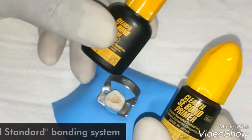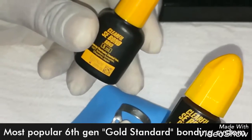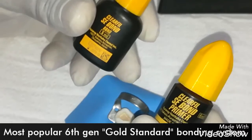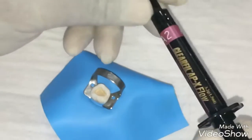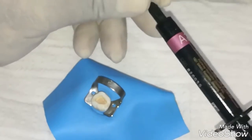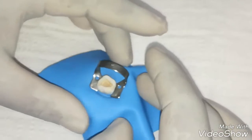First I choose the 6th generation bonding system from Kuraray, that is called the Clearfil AC Bond, which has a self-etching primer and bonding system. I also have Clearfil APX high filler content flowable and also Clearfil APX packable composite.